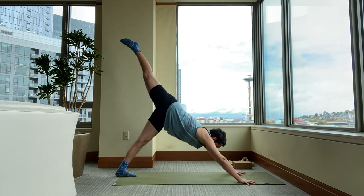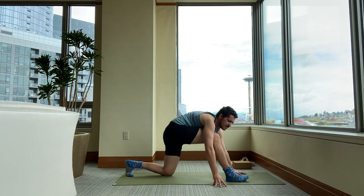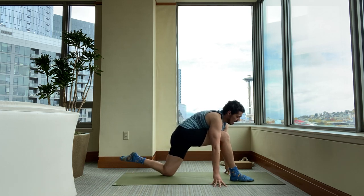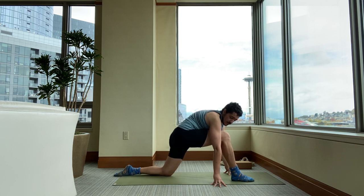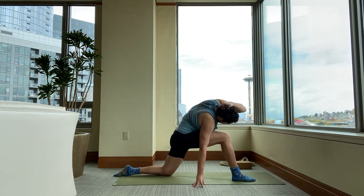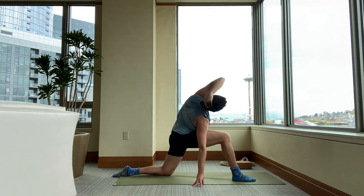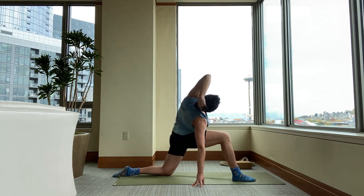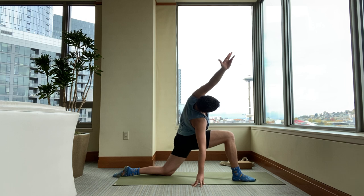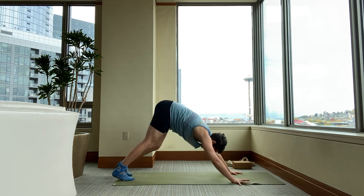Inhale your right leg up into the sky. Exhale your right foot forward between your hands. Left knee to the ground. Walk your right fingers back a little bit, left palm behind the back of your skull. Plug your left shoulder back. Start to press your head back and twist your waist. Twist your chest open to the left. Then as you twist your waist and chest open to the left, open your throat — keep the back of the neck long. On your next exhale, extend your top arm. Breathe. Inhale, release. Place your hands back down and downward facing dog.